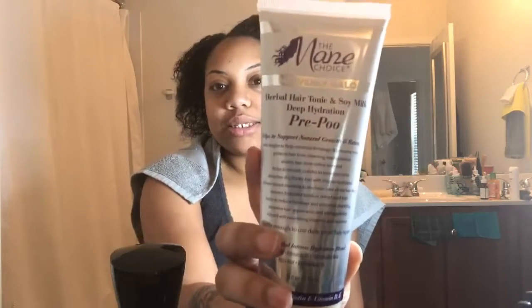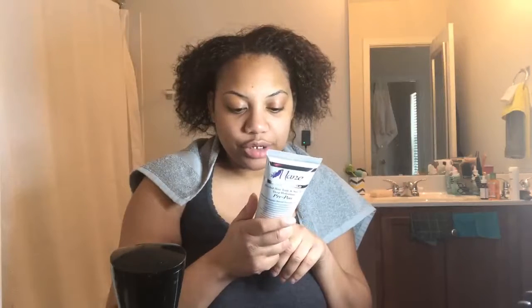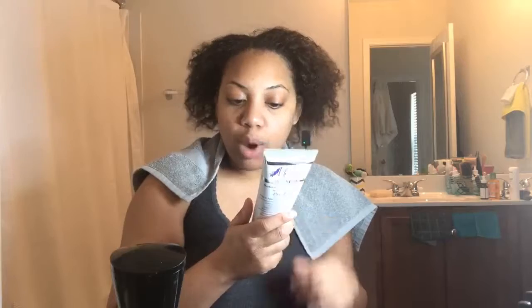The products I'm going to be using today — first is Heavenly Halo by The Main Choice. You guys can see that — it's a pre-poo. The directions say before cleansing, massage gently into dry hair and distribute evenly, especially to the ends. Wait five minutes, then use fingers to gently loosen tangles, leave it in up to 15 minutes, then rinse well with lukewarm water. I'm actually glad I read the instructions because I was going to dampen my hair first — but no, it's applied to dry hair.